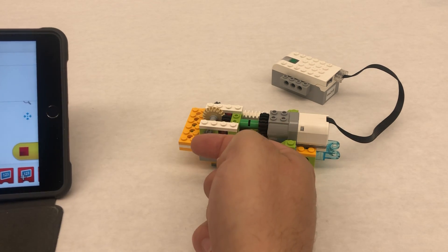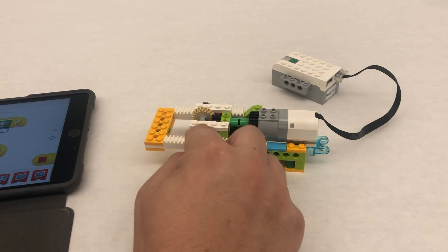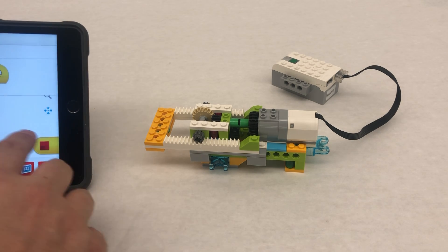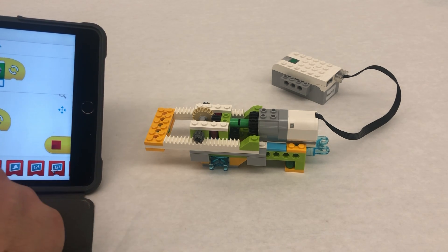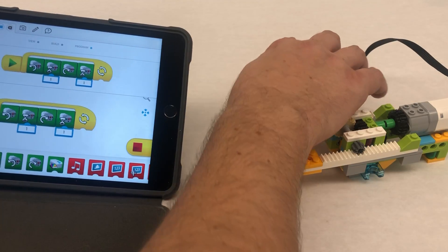We want to push it in and out once just to align it, because if it's in the middle and you start a program it doesn't go all the way — your timing is going to be a little off. So we want to set it up like this.